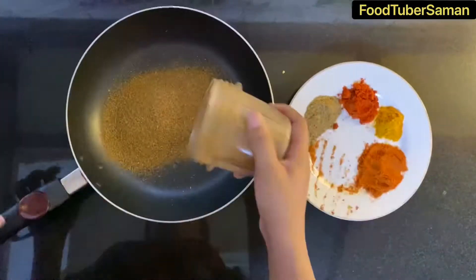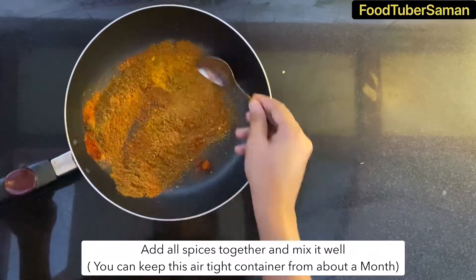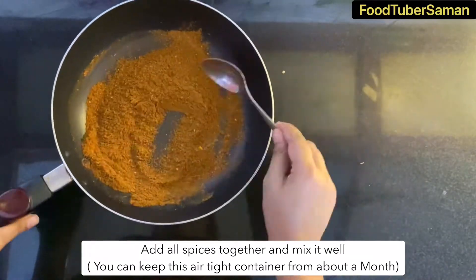The roasted masala is now ground. We can preserve it for a month in a tight container.